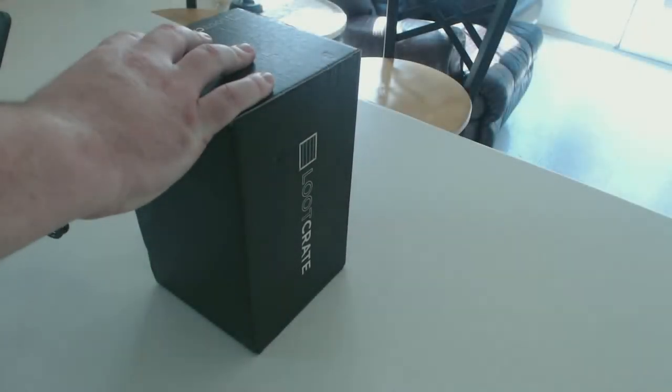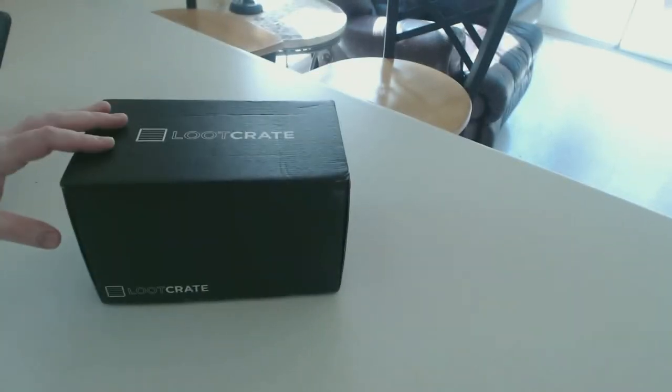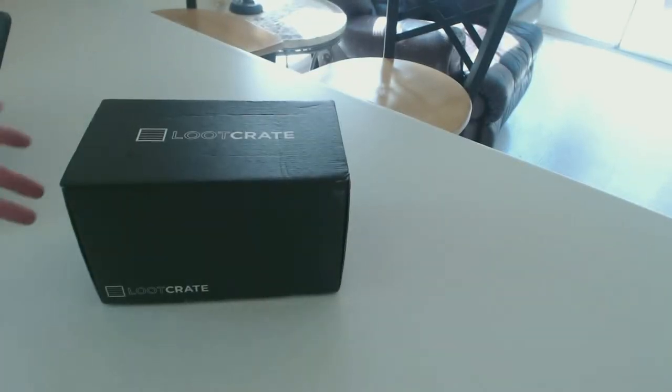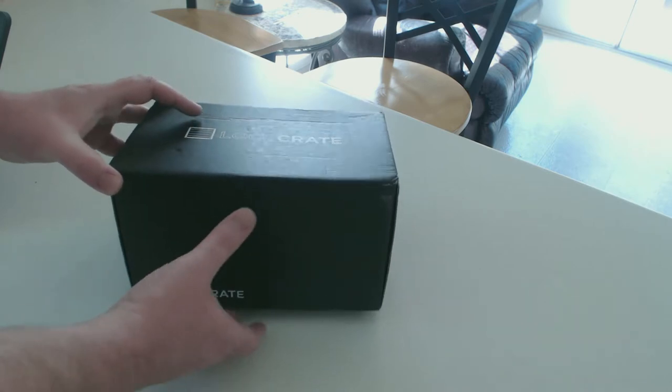What is going on guys, Tactical Bacon here and welcome to another Loot Crate unboxing for the month of August 2016. The theme for this month's Loot Crate is going to be Antihero, and it's going to have some stuff from Hellboy, Kill Bill, I think something from Harley Quinn, and Archer.